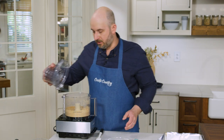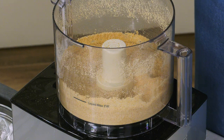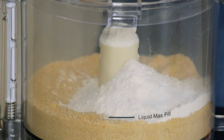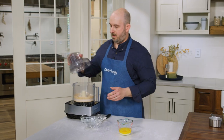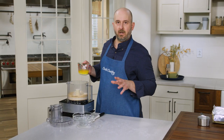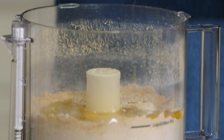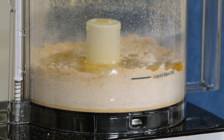Those graham crackers and sugar are processed to fine crumbs, and to that we're going to add three quarters of a cup of flour and a quarter teaspoon of salt, and we'll pulse that just to combine. And then finally we're going to add eight tablespoons of melted unsalted butter. Pulse that about 10 times until all the graham cracker crumbs are moistened and the mixture looks like wet sand.